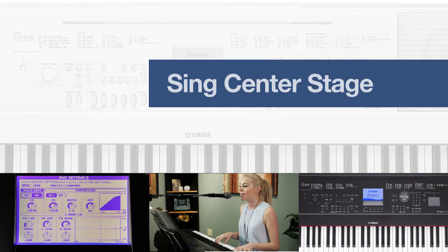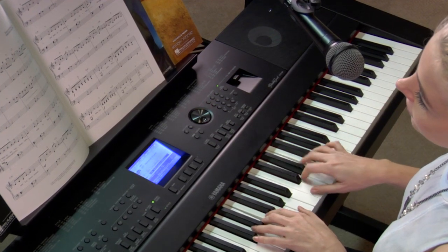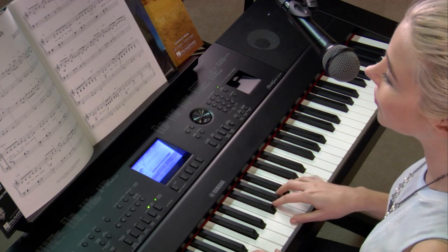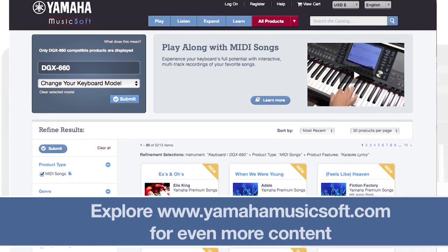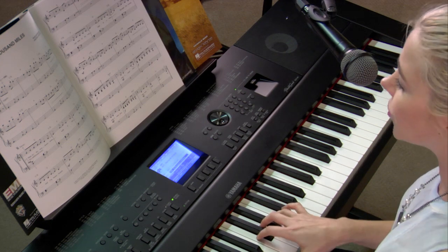For the singer in you, the DGX-660 offers a microphone input with digital effects. Three convenient effects presets are provided for different vocal performance situations, and you can create and save your own settings. As the lead vocalist, you can play and sing your own music, or sing along with pre-recorded karaoke song files from Yamaha Music Soft while you read the lyrics right off the display.